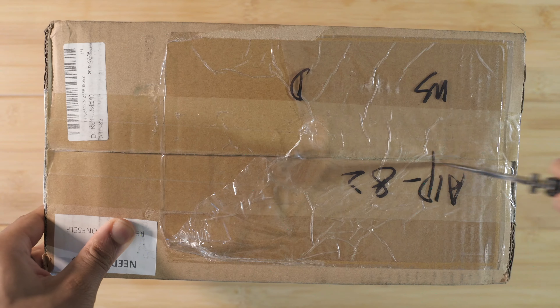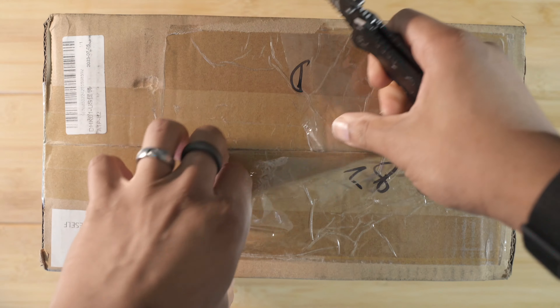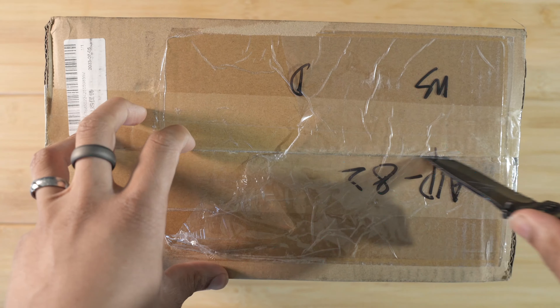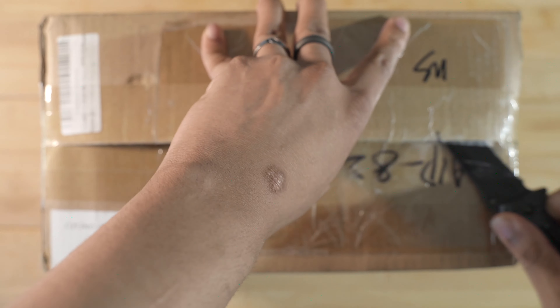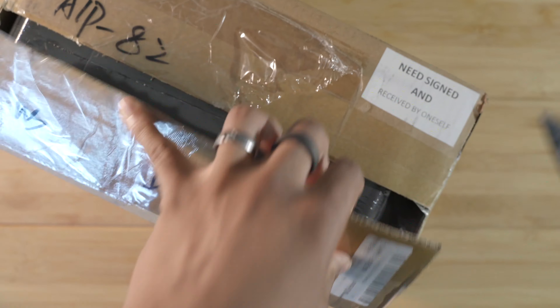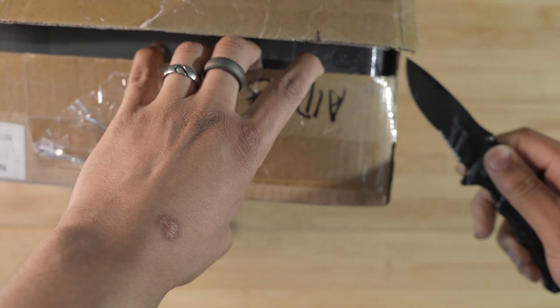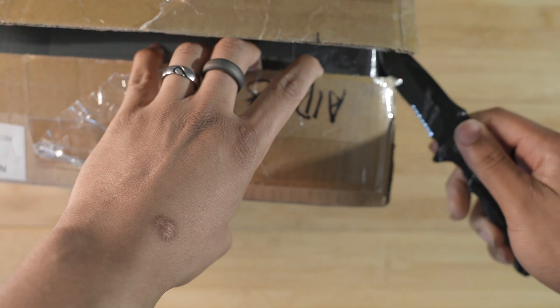Yo, what's up guys! I'm excited today because we have a new package that just arrived in the mail. Right now as I'm making this video we need to make some room — we definitely don't need the AYANEO 2S, sorry. That's not enough space. Sorry Steam Deck, we need to make room. Let's get rid of the Steam Deck, and as much as I hate to say it, we gotta get rid of the ROG Ally too. Sorry ROG Ally, we need to make room — we have a new package today.